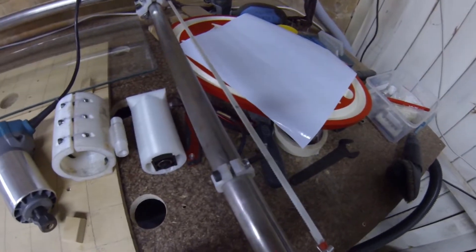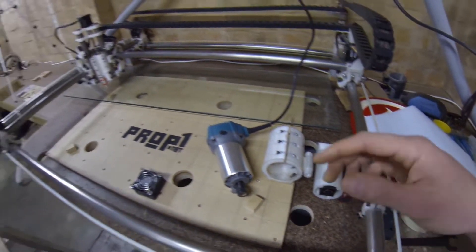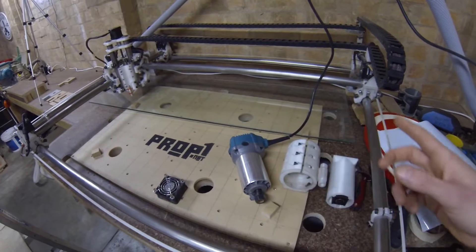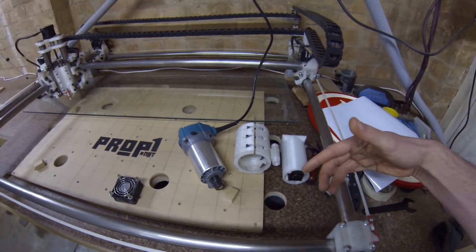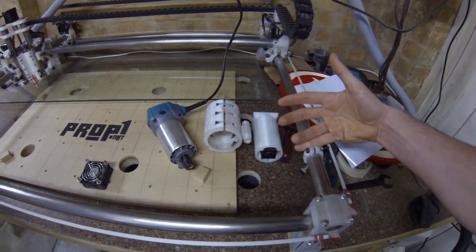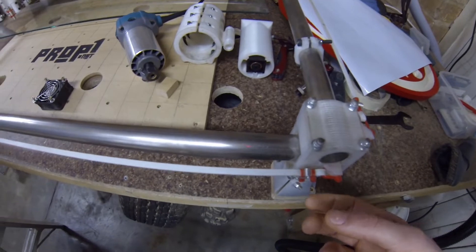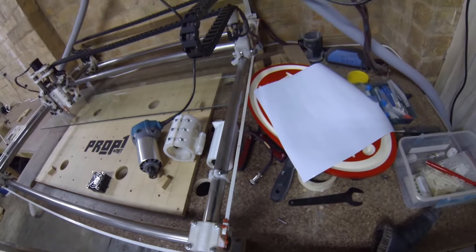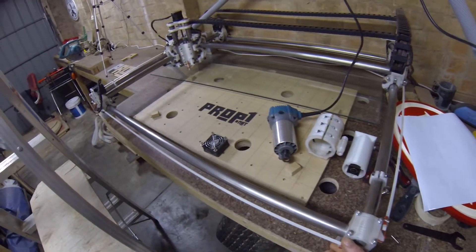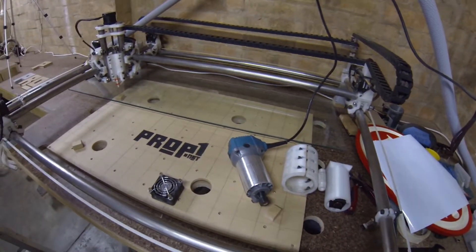I've also designed some pipe clamps that go on all four sides, so I can start the machine off against them, know it starts off square, and it also gives me a home point to return to. I've also added four more spring dampeners on each end of each belt, so now I've got two dampeners at both ends of the belts on all four sides.